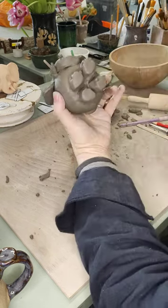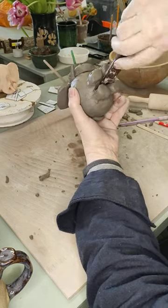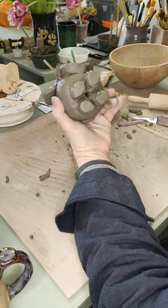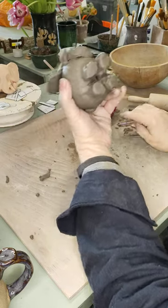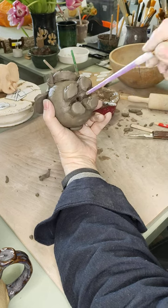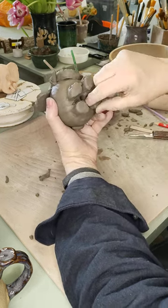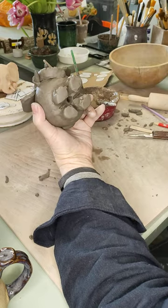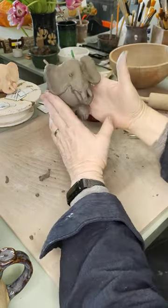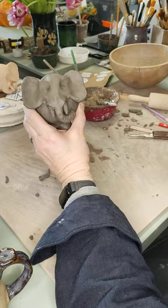The very last thing to do — and make sure you don't forget — is to give him an air hole so the air can be released from inside. Turn him upside down, get your knife between his legs, go right in nice and deep, and make sure you've gone through. If you're not sure, blow in it — it should sound a bit like blowing into a bottle. You can also put a paintbrush in to check, because it's absolutely vital that air can escape. And there we go — we have one ball elephant! I hope you have some fun making him. Thanks a lot, bye.